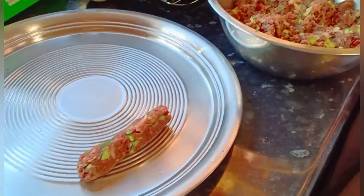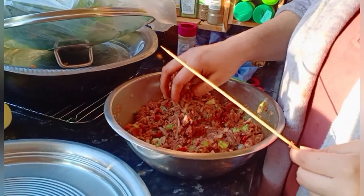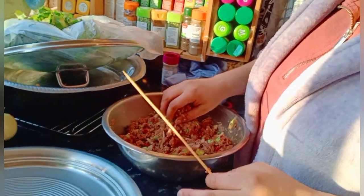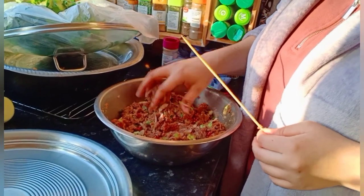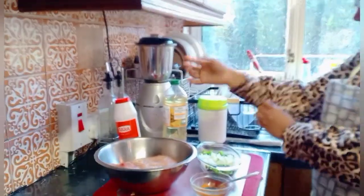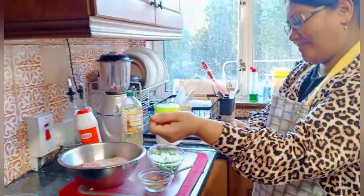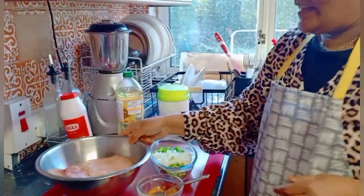We'll keep making more of them — semi-fry them, keep at room temperature, and then freeze them in frozen bags. I've just finished doing my shish kebab and now I'm going to start the marination for samosa.